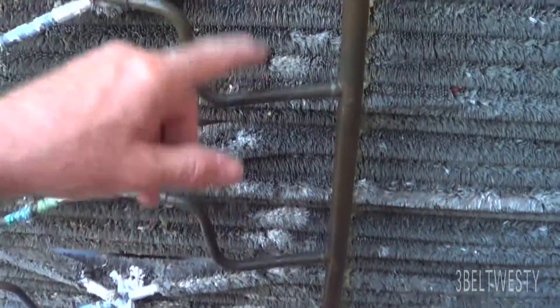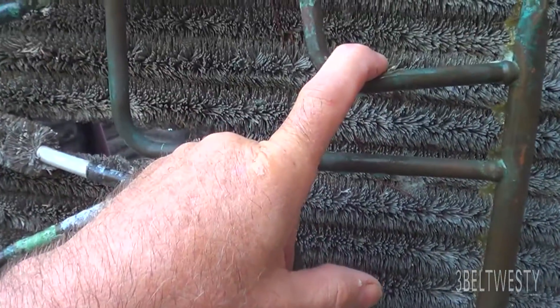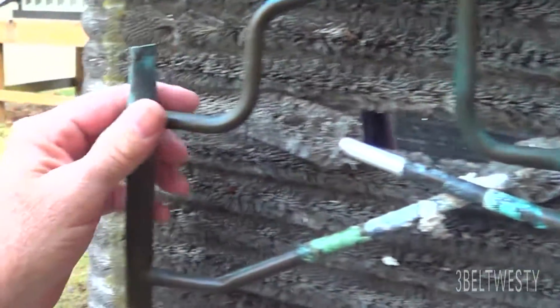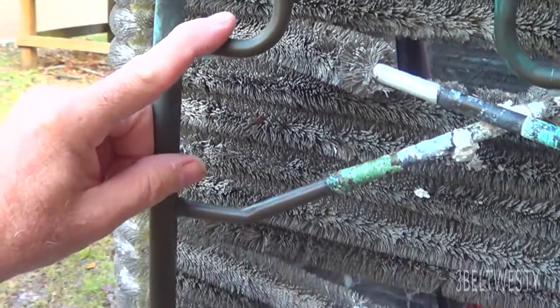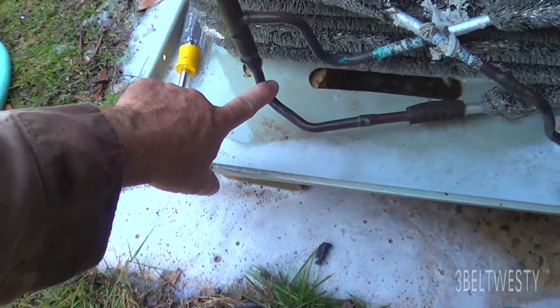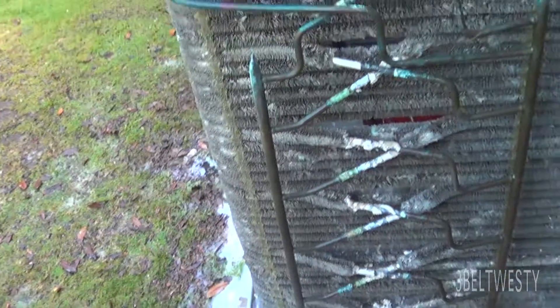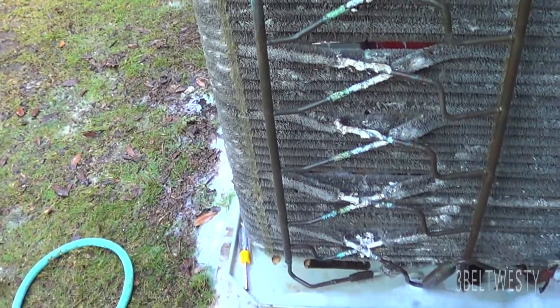You've got 1, 2, 3, 4, 5, 6 circuits. And then this other manifold has got 1, 2, 3, 4, 5, 6. And then this bottom output of this manifold here on the left has got 6 circuits.